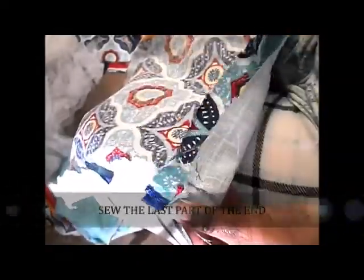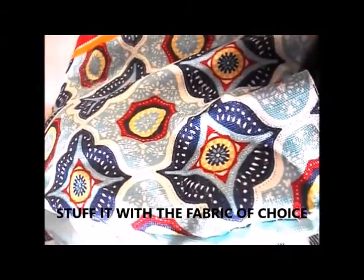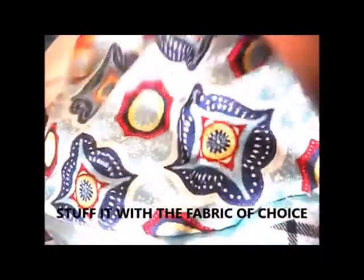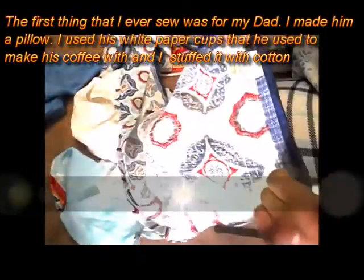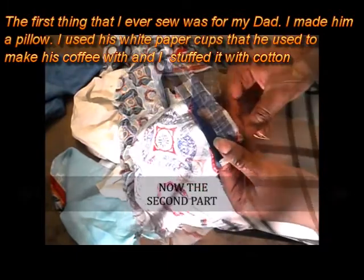Fold the tablecloth together and sew two corners of the tablecloth. Leave one part open and stuff it with whatever you please. After that, sew the open part closed. The first look is finished.